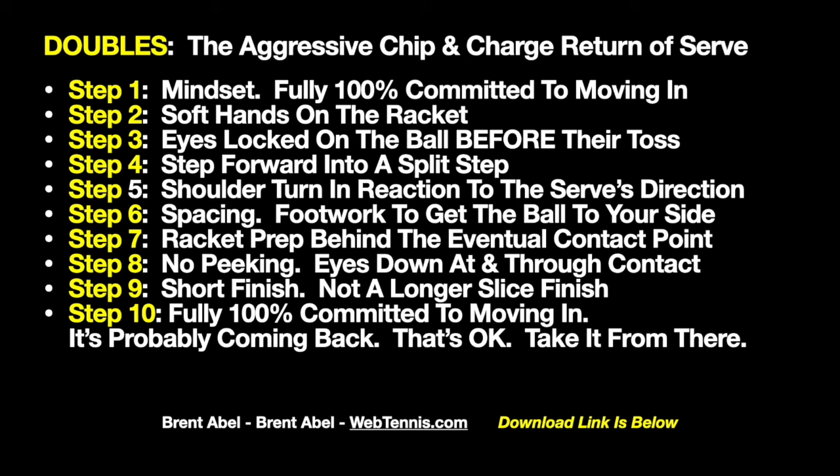Hope this has been helpful. Down below there's a link to get a copy of these notes — I highly encourage you to put it on your phone or print it out and stick it in your tennis bag so you've got a reference when you go out to practice. Any questions, comments, or remarks, let me know at brent@webtennis.com. Get out there, help someone else have a spectacular day, guys — see you next time.